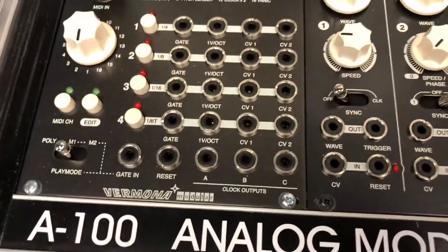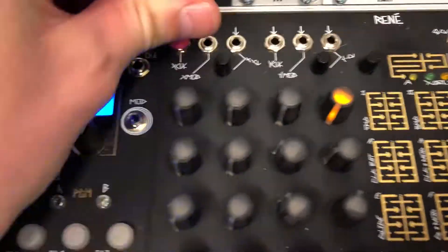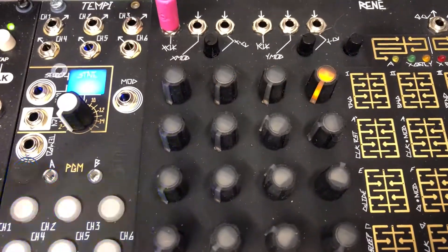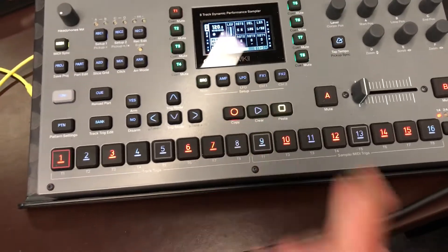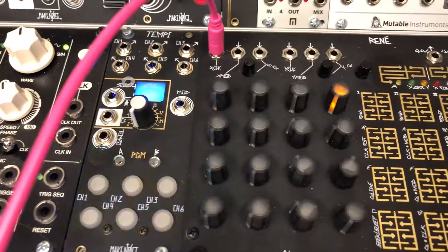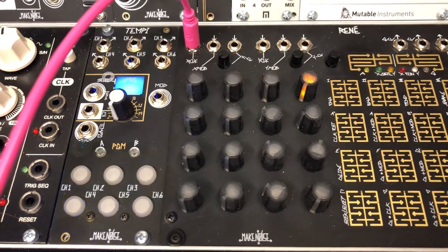But anyway the MIDI clock is still running. I take the cable and switch the clock out from the module to René, and we see that the clock is running even if we press play or press stop on the OctoTrack — the clock is still running.